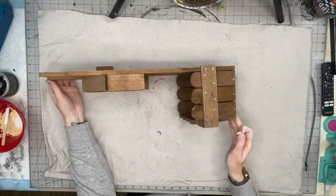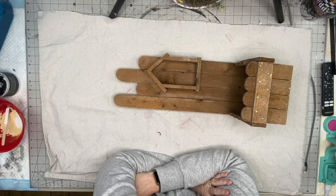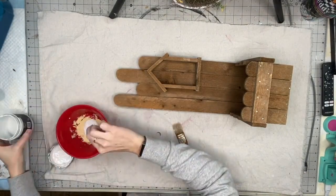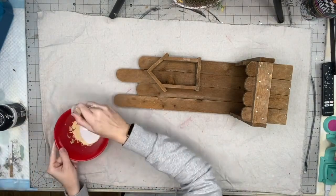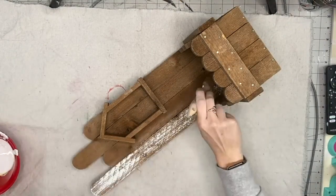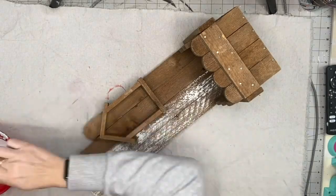Welcome back to another Fave at Five! I picked this little beauty up from Blessings Abound in Overland Park, Kansas — it was only three dollars, and I knew I could give this little planter box new life. I'm taking Beadboard by DIY Paints and going to give it a nice rustic paint job.